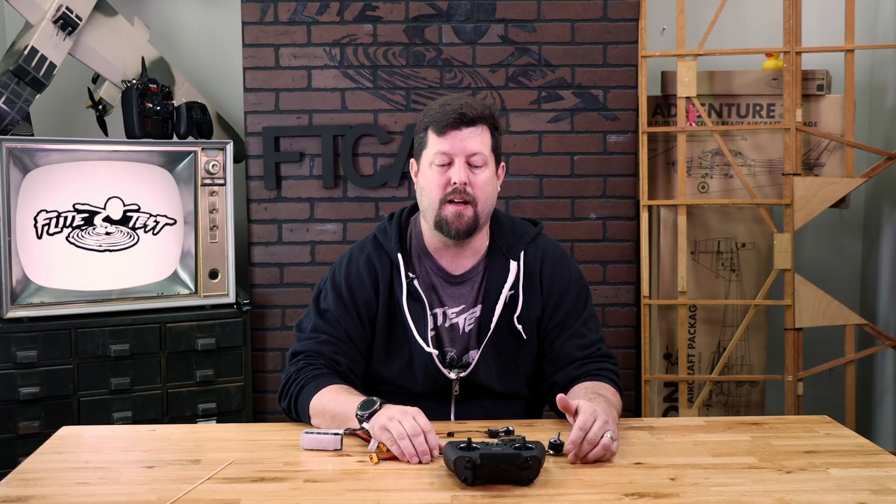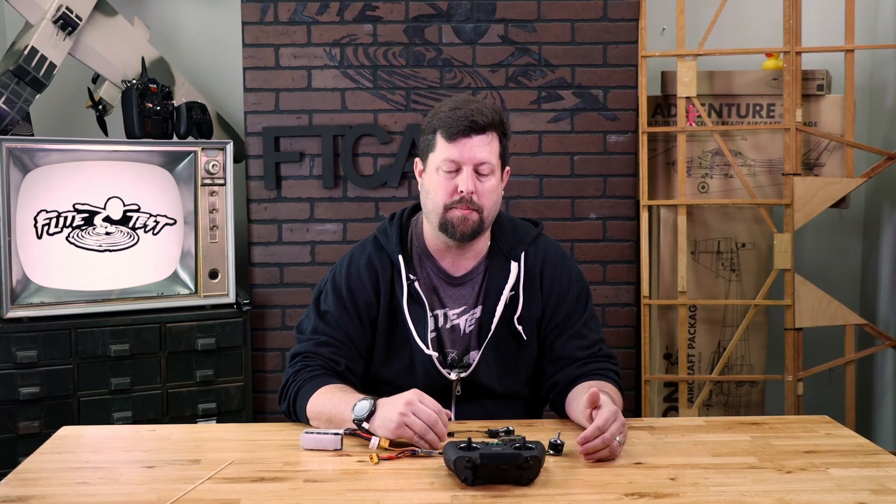Hey guys, welcome to Flight Test Tech. I'm Eddie. I handle all the tech support issues for Flight Test, and today I'm going to walk you through binding Spectrum and RadioMaster receivers with your Zorro 4-in-1.